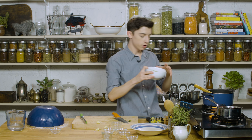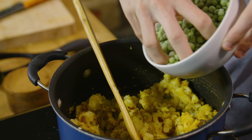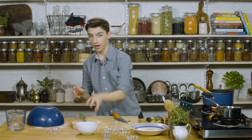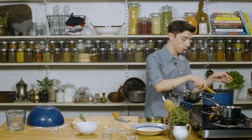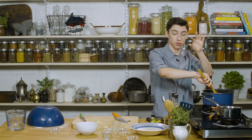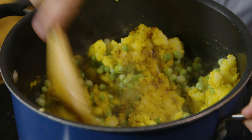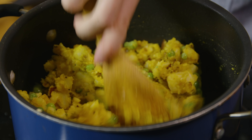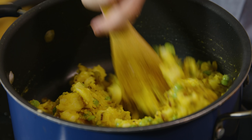Next up, I'm going to add in some frozen peas. Now some people don't like to use peas in their samosas — that's totally fine, whatever you like to do. By the way, I realize I don't have it on hand right now, but you know what's amazing in samosas? Cashews. You can add cashews in when you toast the mustard seeds, and it is so good. If I had it I'd add it in — highly suggested if you have it on hand.